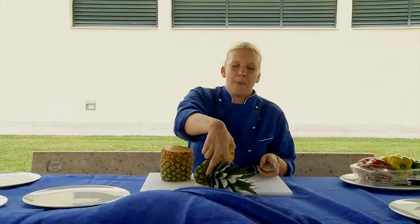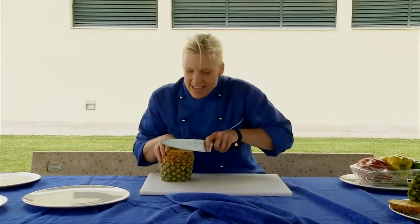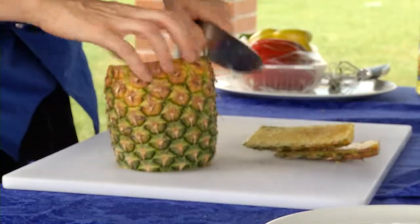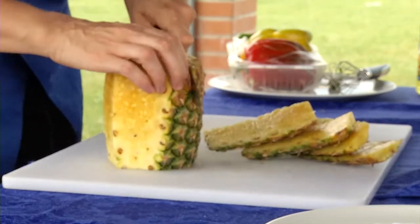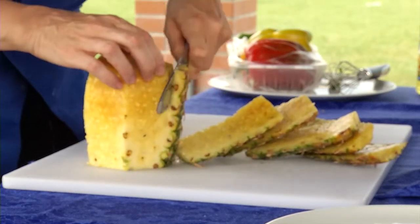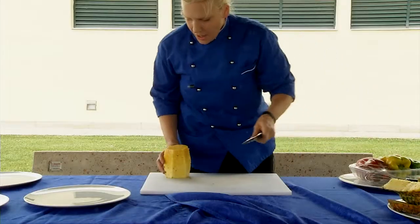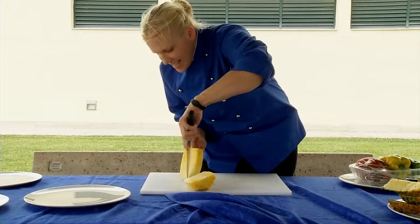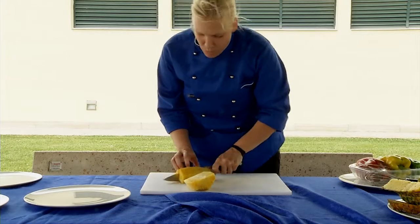When grilling the pineapple you don't necessarily need to have the rind. What I like to do is cut the rind off by going counterclockwise — depending on if you're right-handed or left-handed you'll decide — but you just want to basically follow the skin of the pineapple. Then I cut right in the middle because there's this core right here; to me this is not edible.